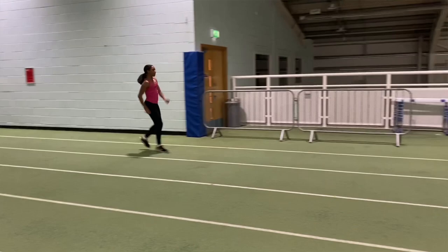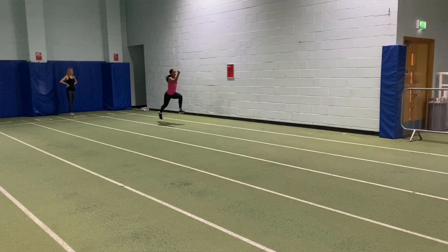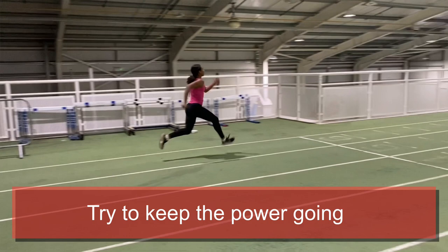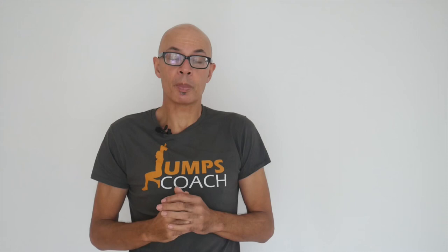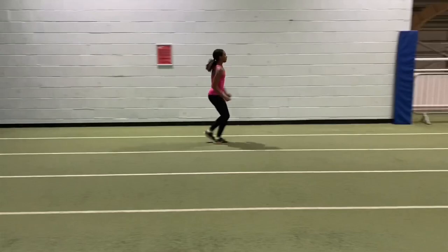Here you're seeing speed bounding into running or sprinting — basically you start speed bounding and then transition into running. This is achieved by lifting the heel up and moving into the running or sprinting action. When you get into sprinting though, you've still got to think about driving and keeping the movements powerful so that you get a greater transference.